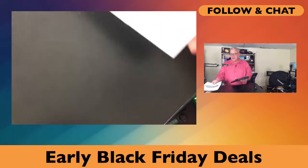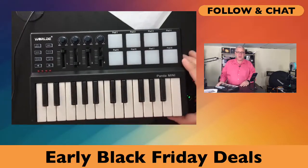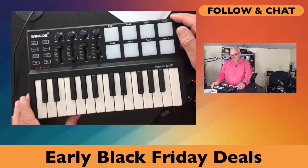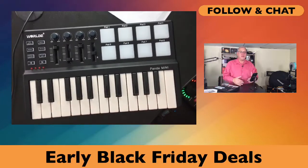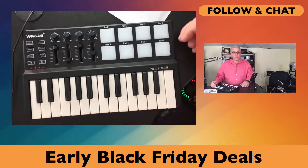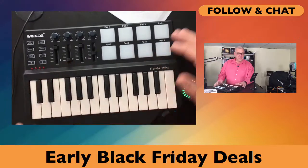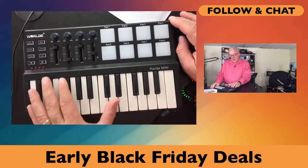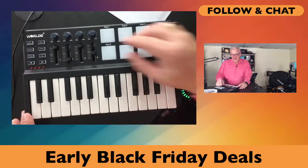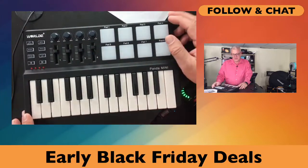Let's get into the music world. These early Black Friday deals are going to be great for Christmas gifts. Musicians love to write and compose their own music. This is the WorldPanda Mini-C MIDI controller — it's a keyboard you can plug into your computer. All the keys and the eight pads on top are all programmable with the included software. You've got individual volume controls and levels for all the different effects included as well.